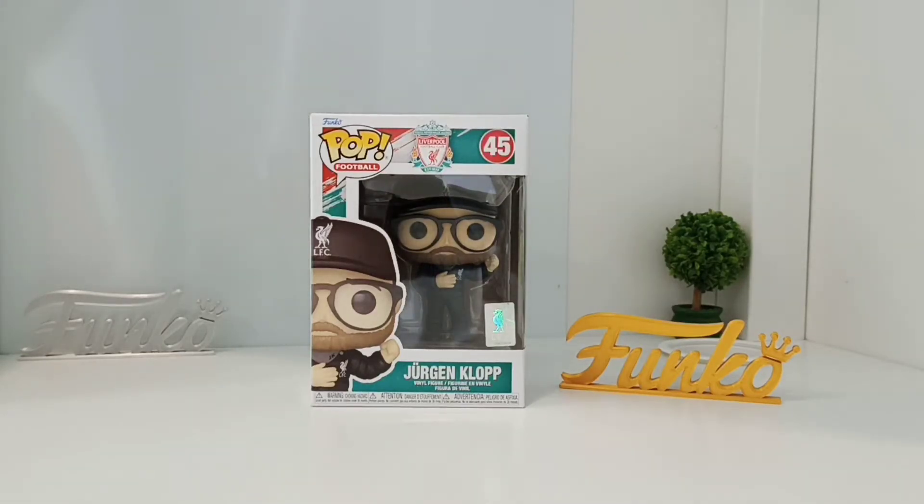Hi again everyone, welcome to Funko Pop Collector Malaysia YouTube channel. Before we continue for today, please do hit that subscribe button and hit the notification bell so you can be notified of the new videos I'm uploading. Give a thumbs up like to this video and do leave any comments about this review, about Funko Pop in general, or anything you want to know, tell me, or ask.